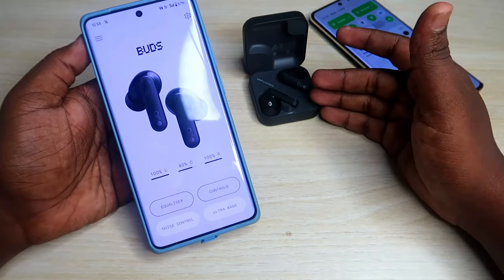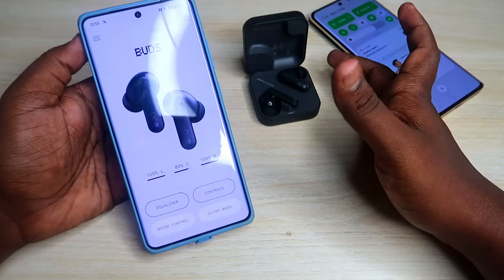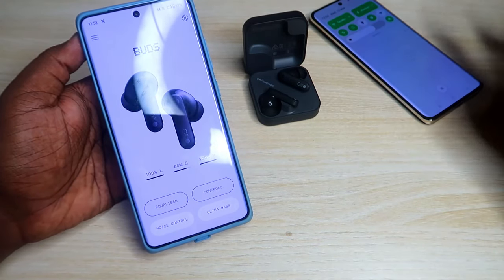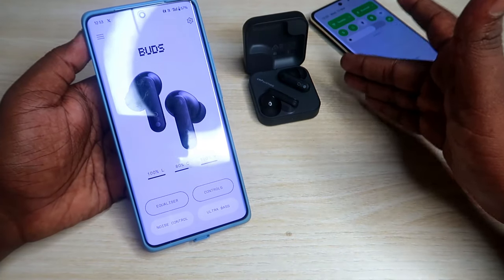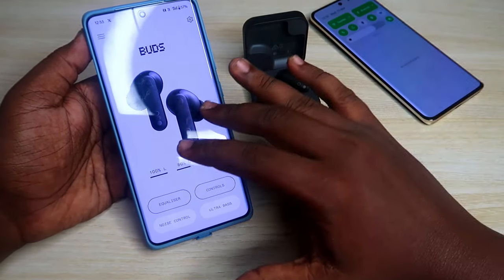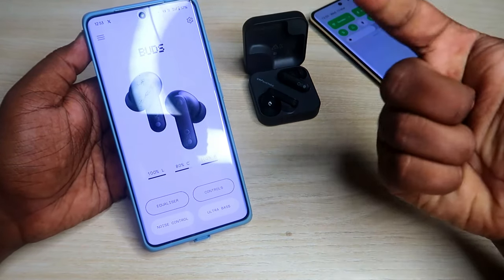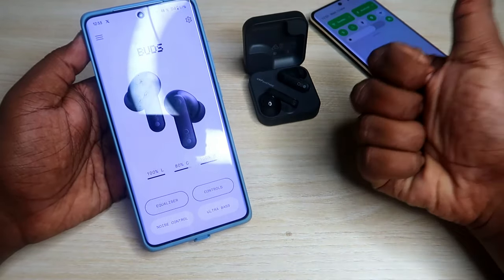Those are some of the features of the Nothing X application. If you face any connection-related issue, using the manual pairing mode you can easily connect the CMF Buds to any new device without any issue. This is one of the best TWS earbuds to consider under the 2000 price segment. If you liked this video, hit the like button, subscribe if you're new, and thanks for watching.